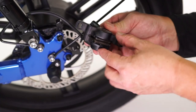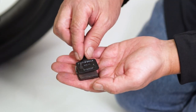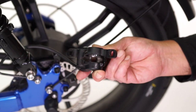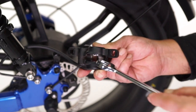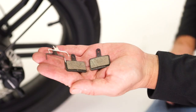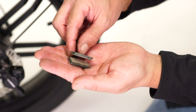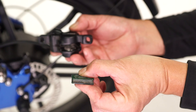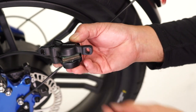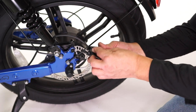Push the old pads out of the caliper and remove them from the bike. Be sure to remove the two pads and the spring before putting on new brake pads. Be sure the pistons are pushed back into the caliper — use a box wrench and apply pressure to the pistons. Locate the two new pads and spring, place the spring in between the pads, then push the pads together and slide them into the caliper.